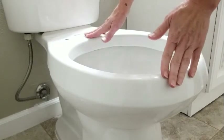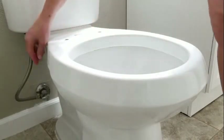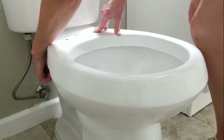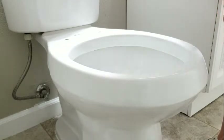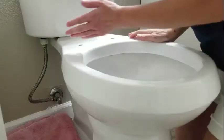The toilet seat is removed, so now I'm going to turn off the water at the wall. After you turn off the water at the wall, you give the toilet a flush to empty the tank. Keep flushing as many times as it takes to get the tank empty.